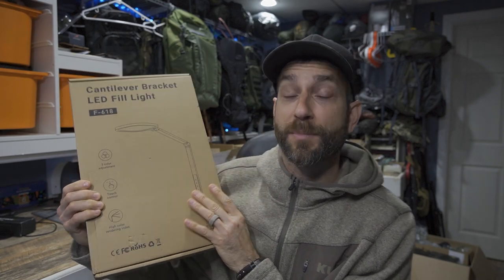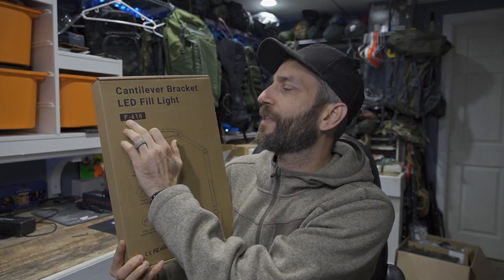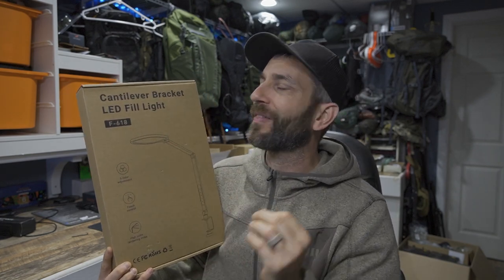The people at Lit Ones reached out to see if I'd be interested in taking a look at one of their products. This particular model really called out to me. What you probably don't realize about my channel is that I actually rely on lighting for everything — right now, if I didn't have the right lighting, things would start to look a little funny. I have lighting in very strategic locations to make sure things are well illuminated.